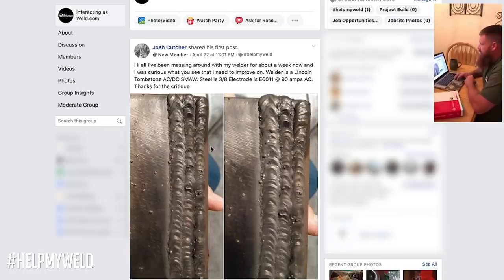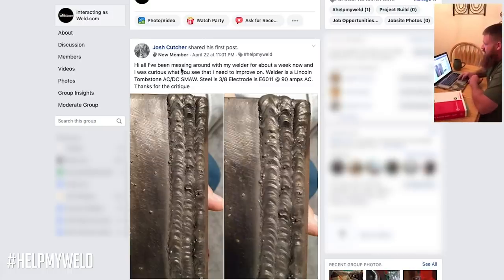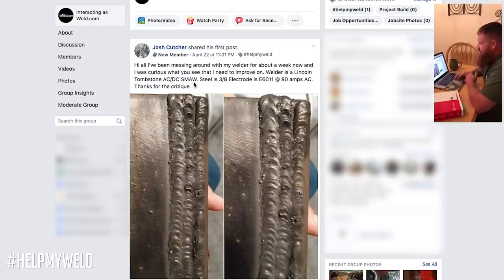Thanks for tuning in to our first segment of Help My Weld. Today's user-submitted inquiry is from Josh Kutcher, who used the Facebook page under weld.com to submit his inquiry. He says: 'Hi all, I've been messing around with my welder for about a week now, and I was curious what you see that I should improve on.' The welder is a Lincoln Tombstone AC-DC, the process is SMAW, he's using 3/8-inch thick steel, the electrode is E6011, and he's running at 90 amps AC.